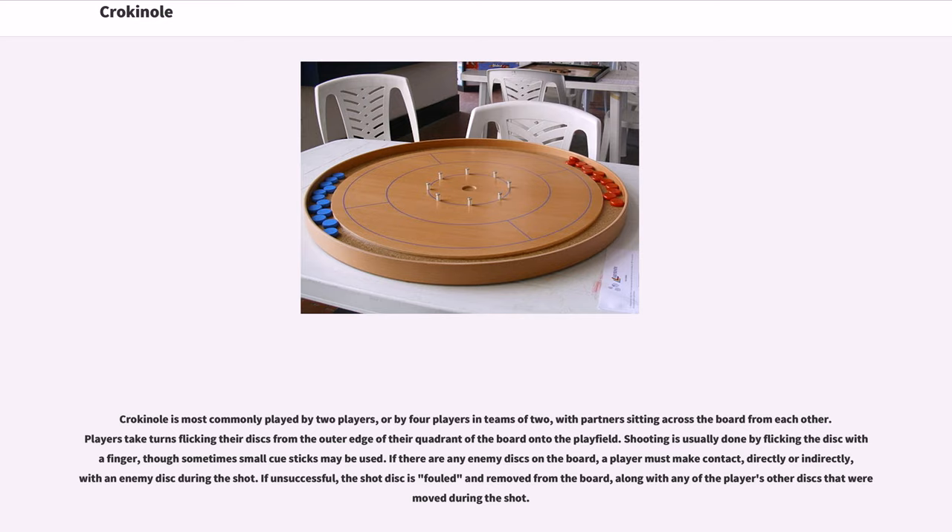Crokinole is most commonly played by two players, or by four players in teams of two, with partners sitting across the board from each other. Players take turns flicking their discs from the outer edge of their quadrant of the board onto the play field. Shooting is usually done by flicking the disc with a finger, though sometimes small cue sticks may be used. If there are any enemy discs on the board, a player must make contact, directly or indirectly, with an enemy disc during the shot. If unsuccessful, the shot disc is fouled and removed from the board, along with any of the player's other discs that were removed during the shot.